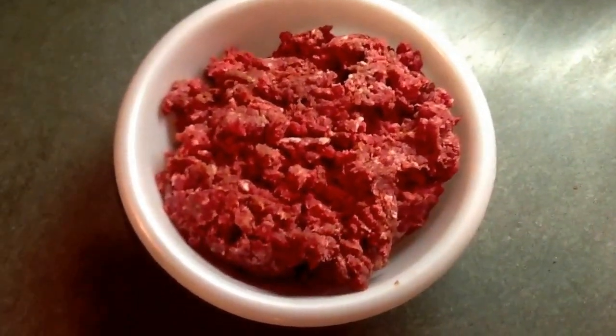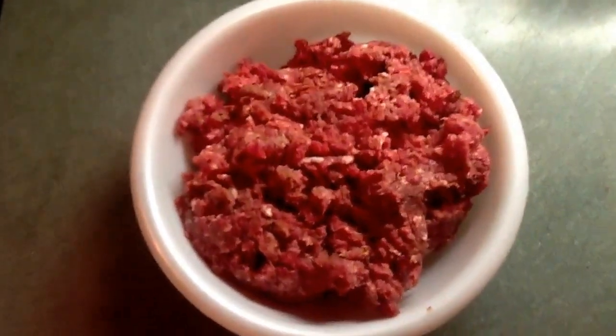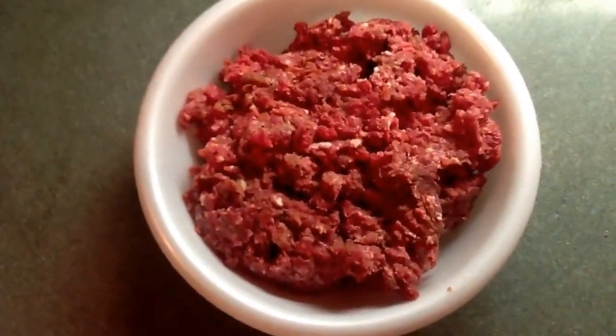Today's recipe is venison salami. Man, this is gonna be some good stuff.